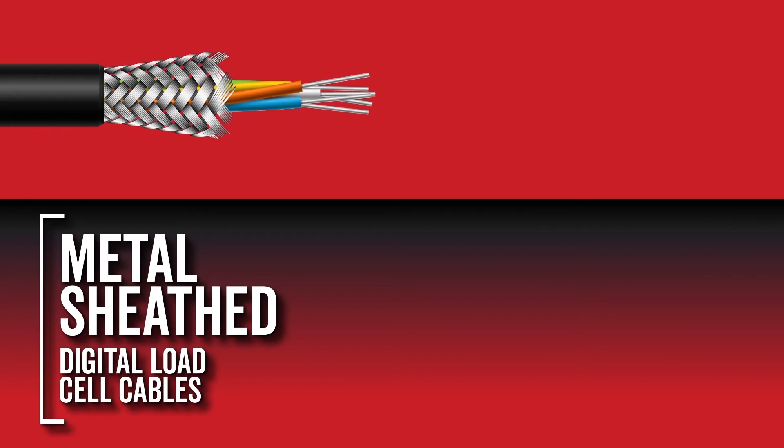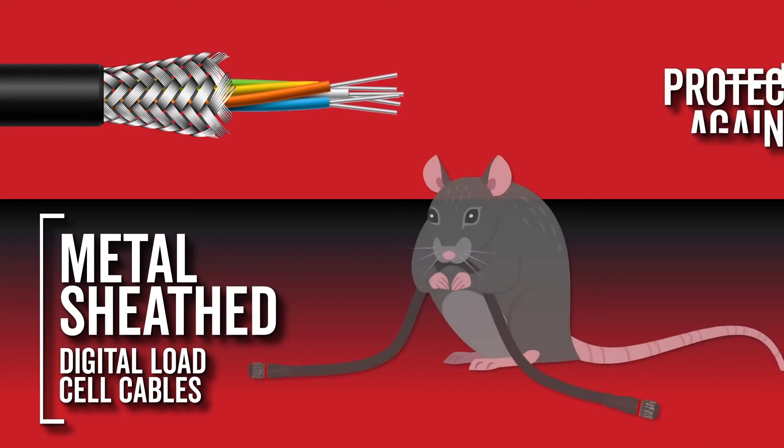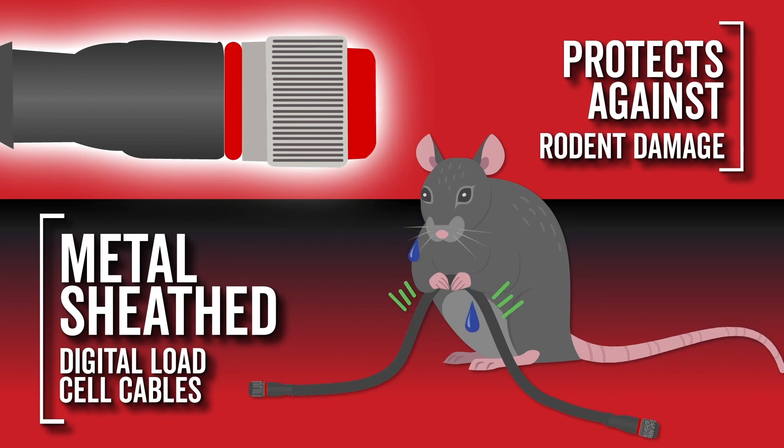Cardinal Scales' digital load cell cables feature metal sheathing on the inside to protect against rodent damage, and the connector hardware is stainless steel for long-lasting protection.